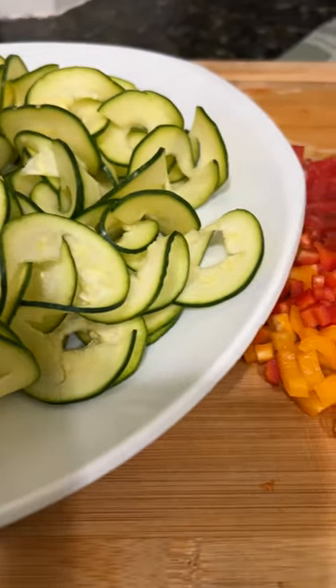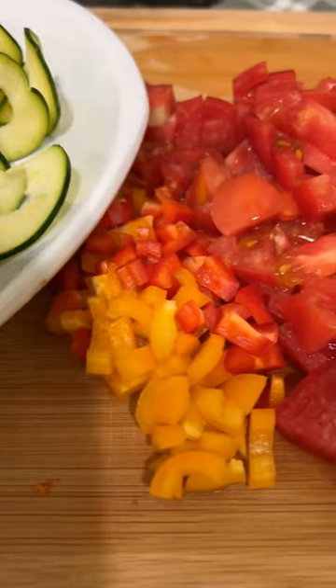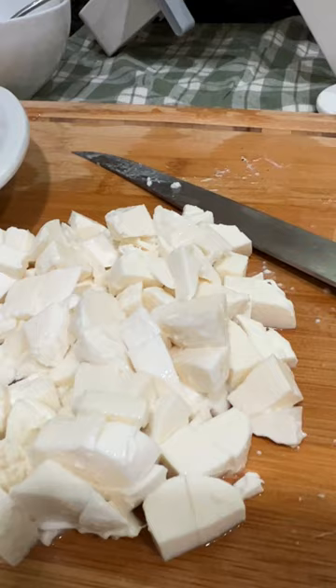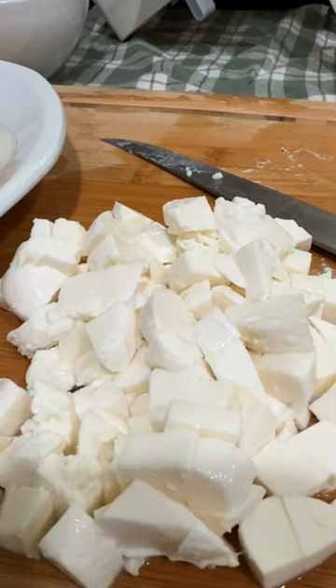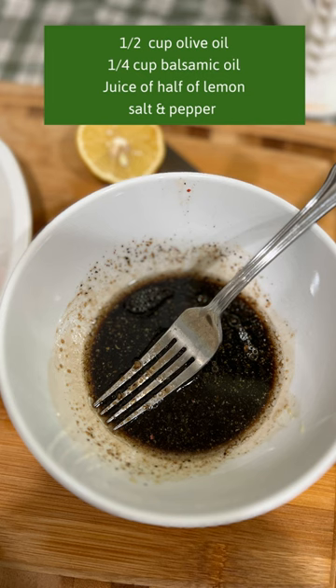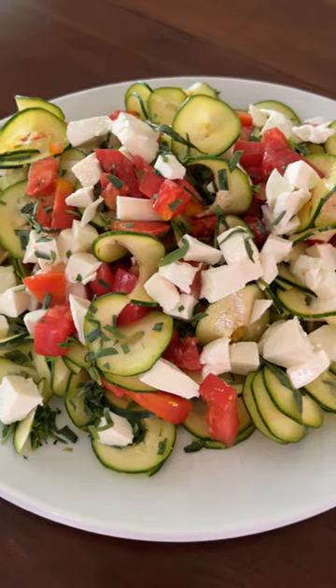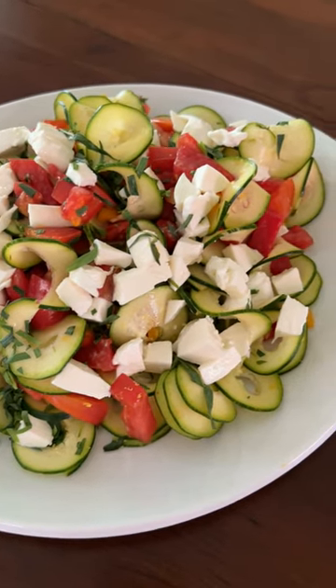Next I diced up two small snack peppers from the garden as well as a large heirloom tomato. I cubed up an entire carton of fresh mozzarella cheese, layered it all over the zucchini noodles, made my dressing, poured it over the top, and topped it all with some fresh tarragon. Yum!